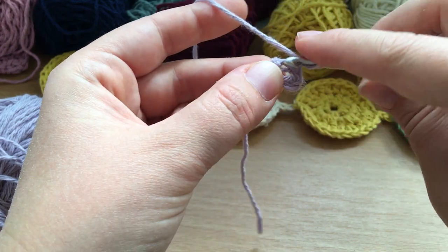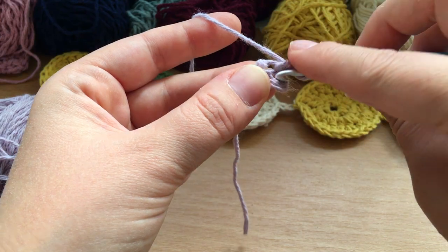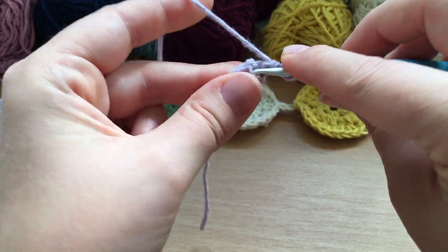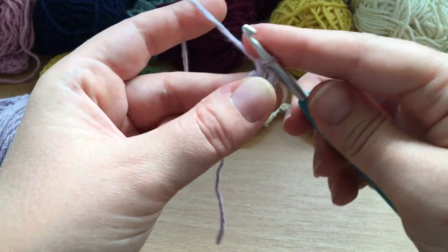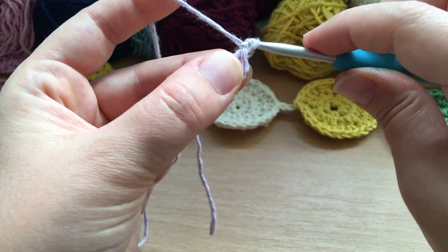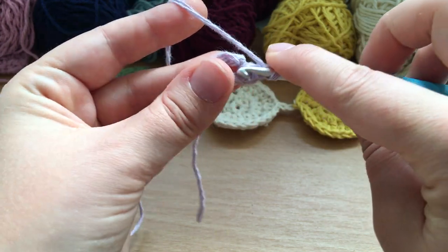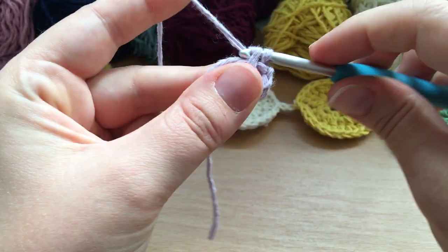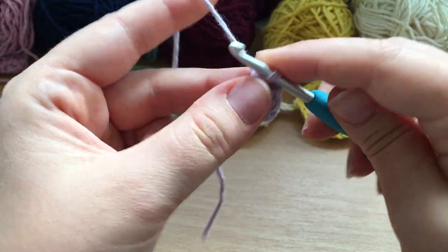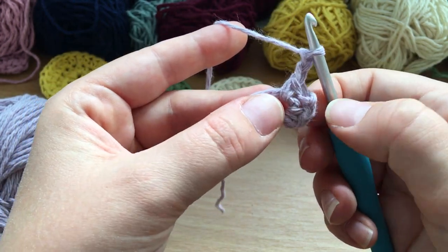The rest of this round is going to be worked into the middle of that loop, so it's really important to find where that middle is. Don't go into that first chain — go into the actual middle of the loop. We're going to do a single crochet into the middle of the circle, then chain two, one-two, and do another single crochet into the center of that circle.